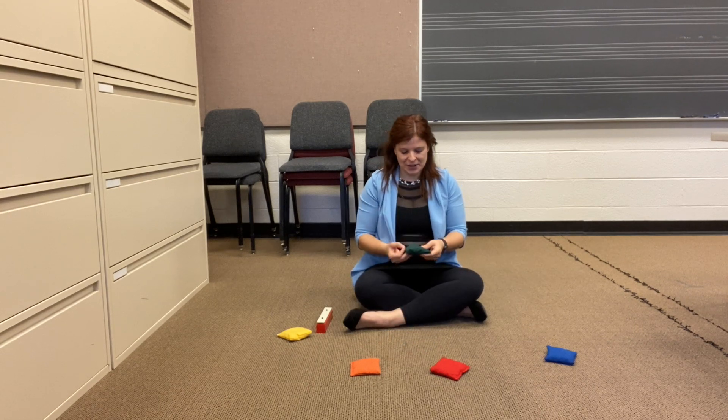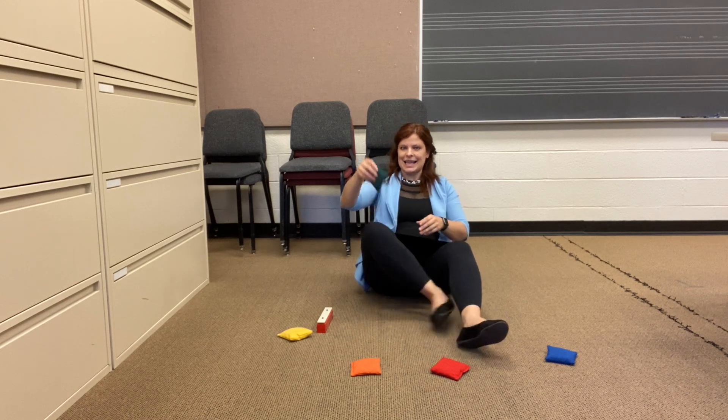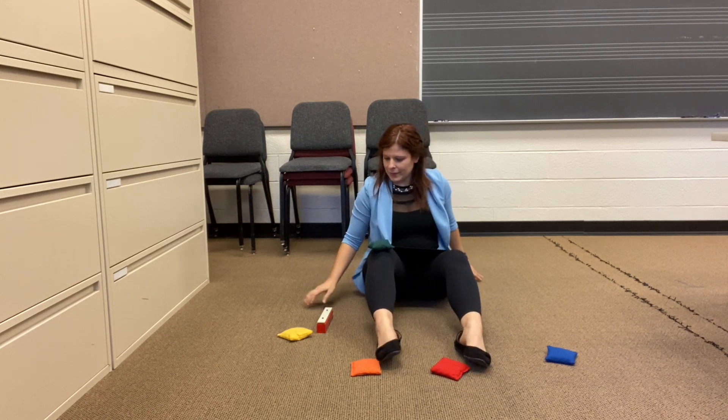Where else can I put my beanbag? How about on my knee? Let's try.